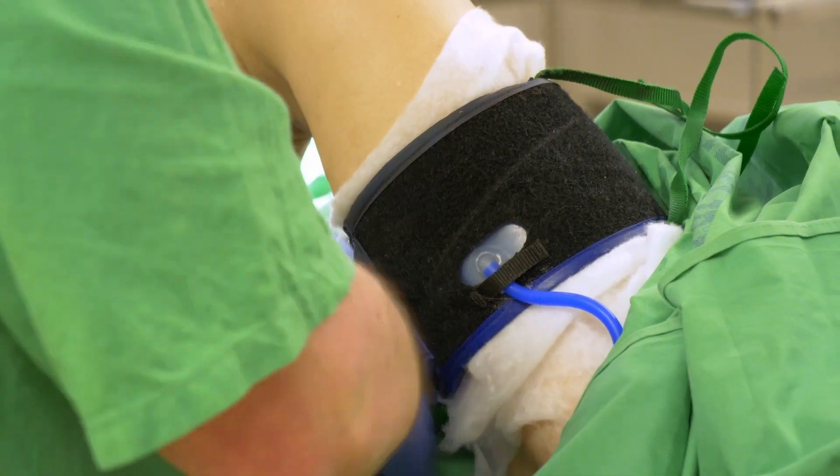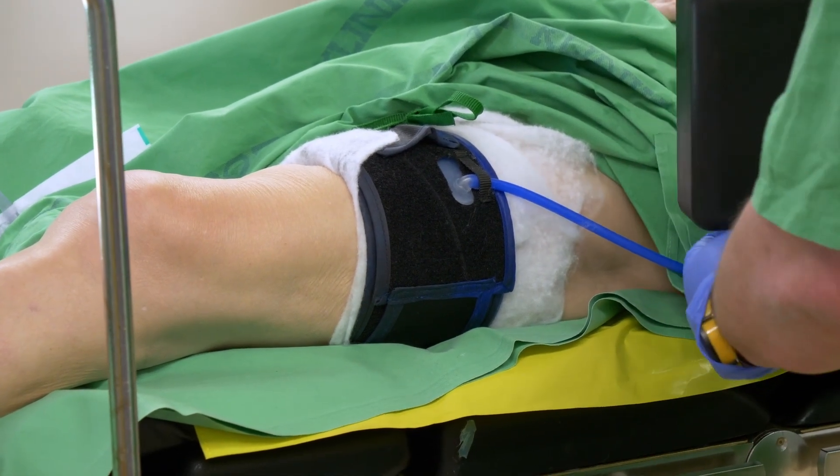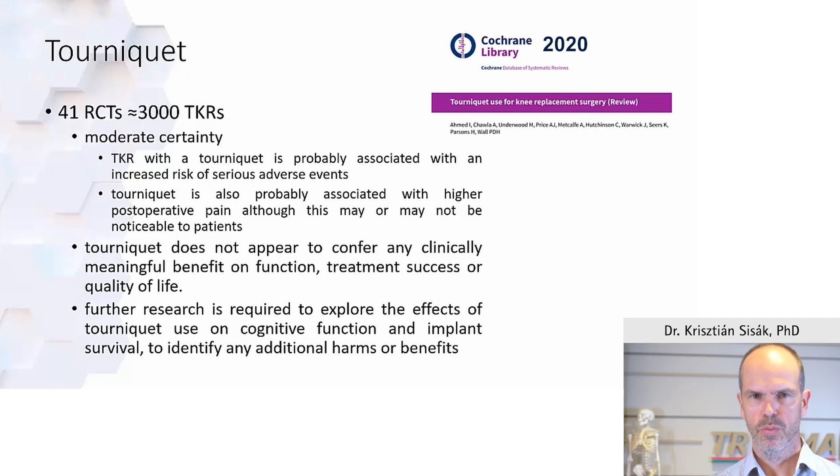On the topic of tourniquet: quite a lot of people have started not using a tourniquet due to its potential detrimental effects on the quadriceps, muscles, and bleeding. However, it is still the state of the art and you should definitely use a tourniquet for cementation. It will help you achieve good penetration and no debris in the surgical field. With moderate certainty, cementation will be better with a tourniquet, and although we're not exactly sure of all detrimental effects of tourniquet use, for the moment tourniquet is preferable.